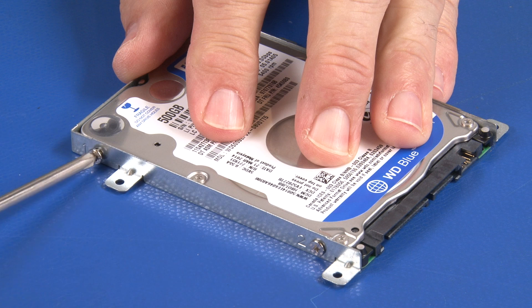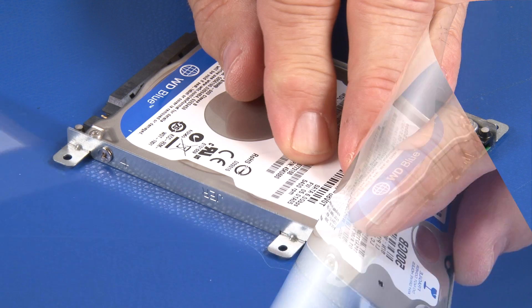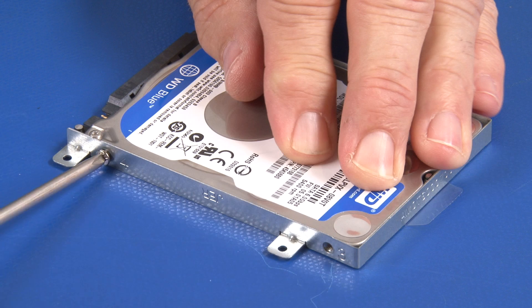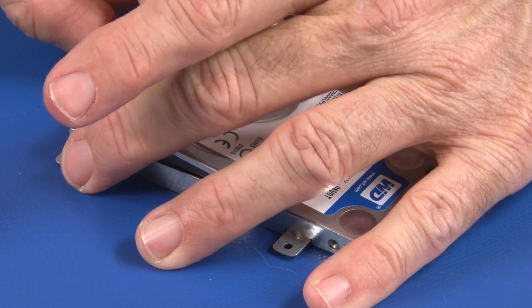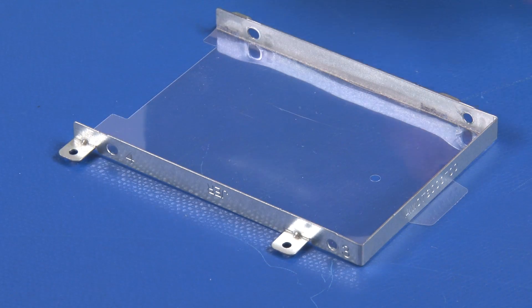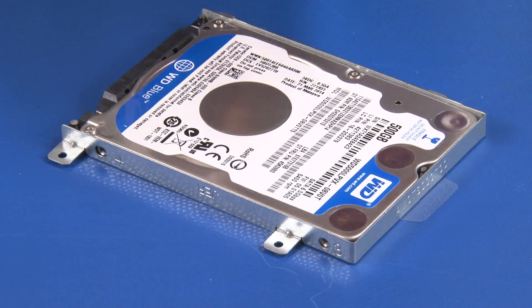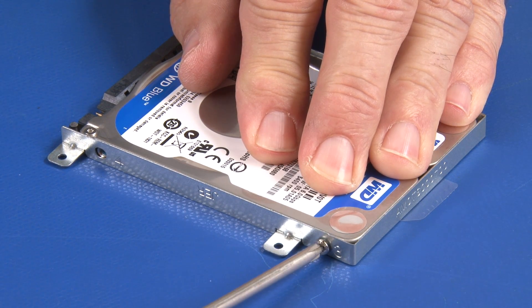Uninstall two numbered screws from each side of the hard disk drive and bracket assembly. Lift to separate the hard drive from the bracket. Align and place the hard disk drive into the bracket, then secure the bracket with two screws in the numbered mount holes on each side of the assembly.